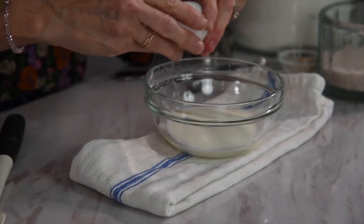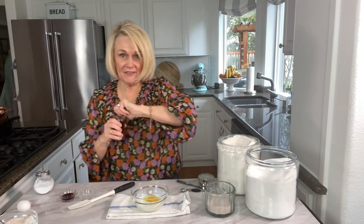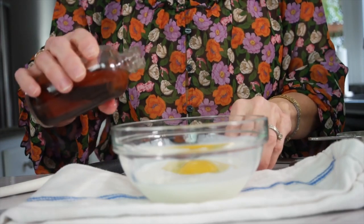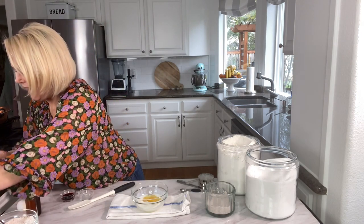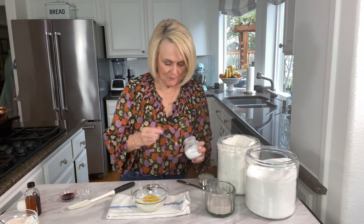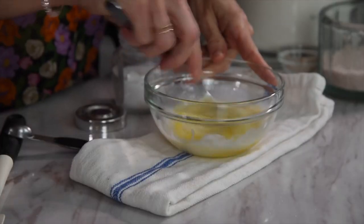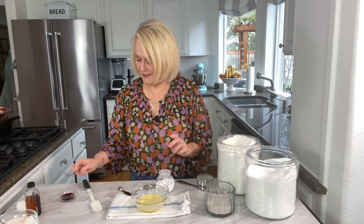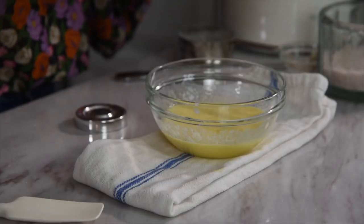We're going to add in one egg, then half a teaspoon of vanilla — I just usually pour it in. The last thing we're going to add to this bowl is our baking soda. We're going to use just a quarter teaspoon of baking soda. Let me mix up the egg really quick to get that mixed up with our buttermilk.